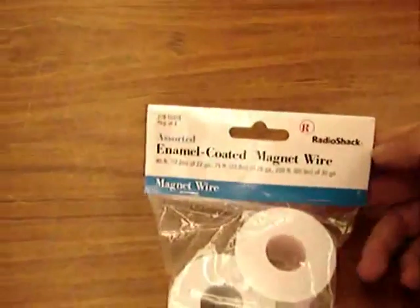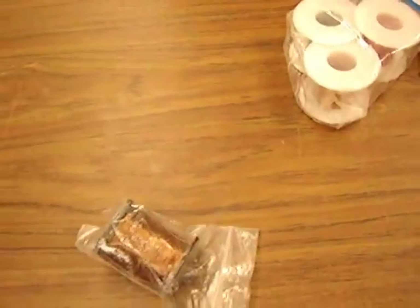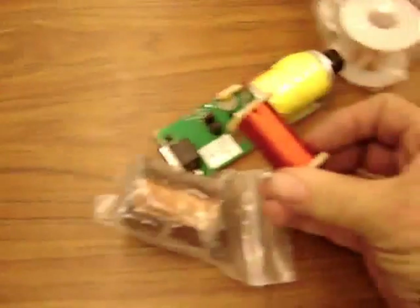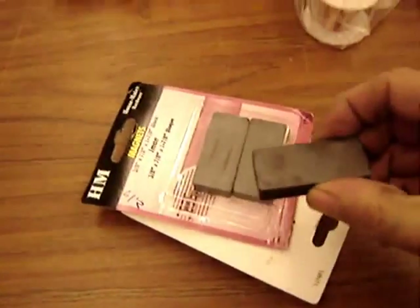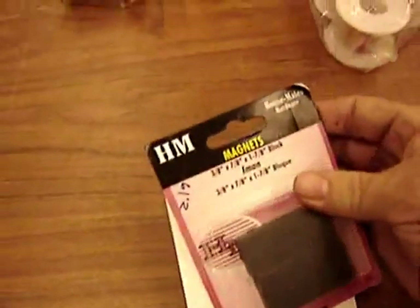For this we need wire — enamel coated spools of wire from Radio Shack, or you can find solenoids from surplus junk shops and get spools of wire out of them. Also magnets: large ceramic block magnets from Radio Shack, or I found these at Home Depot.